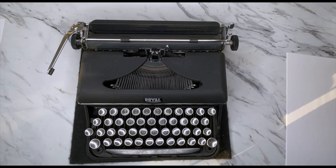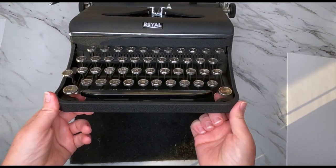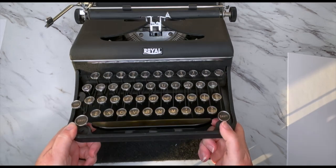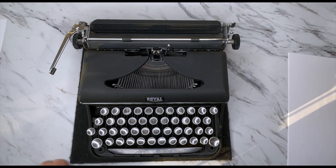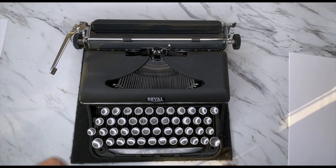Good morning, my friends. We're going to do a tutorial today for a 1940 Royal Varsity. I have to admit it took me forever to figure out what this little guy was. It has a D serial prefix. I could not find it on the database, but after finding a random little blog post, I discovered it's called a Varsity, and then I was able to find it on the database in other people's galleries. This is a 1940, and it is as basic as you get. The only bell and whistle on this thing is a backspace.